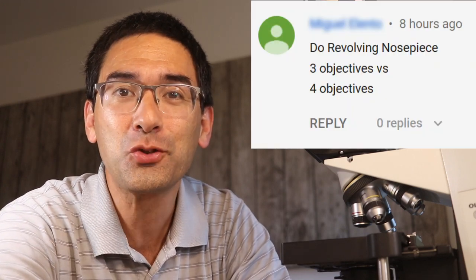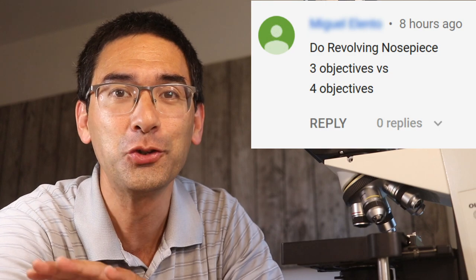Hi, MicrobeHunter here. I've got another question from one of my subscribers and I should talk a little bit about the revolving nosepieces.